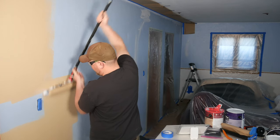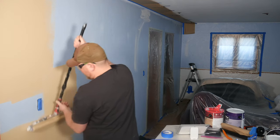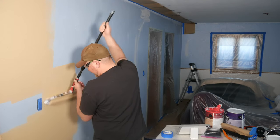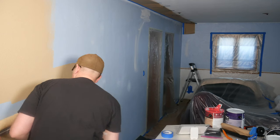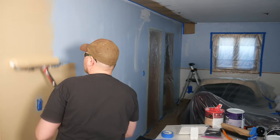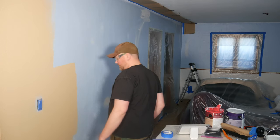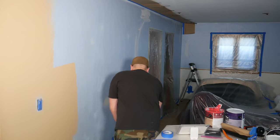For round switches, outlets, and things like that, I wouldn't recommend rolling over them. Go around them with the roller — get as close as you can — and then cut in and fill in with a brush later. A big roller like this is a little tricky to get that finesse, but do the best you can. Don't worry about faint spots; you'll get them on the next coat.